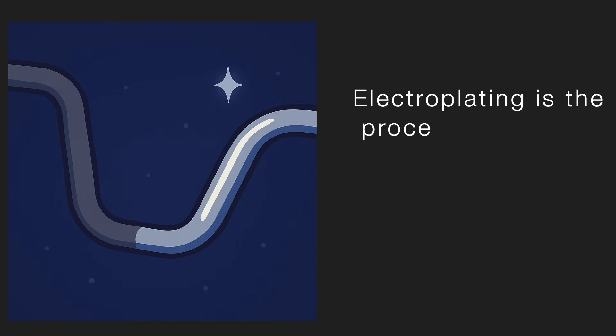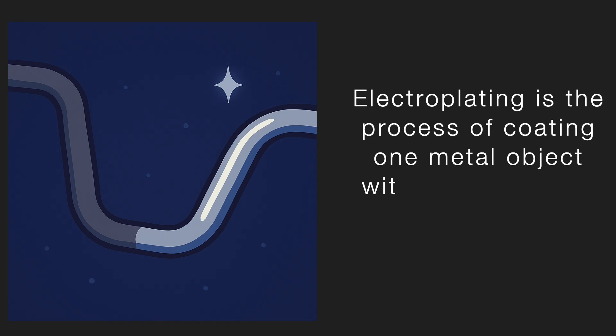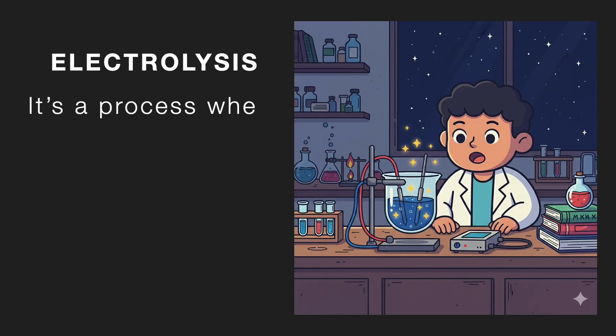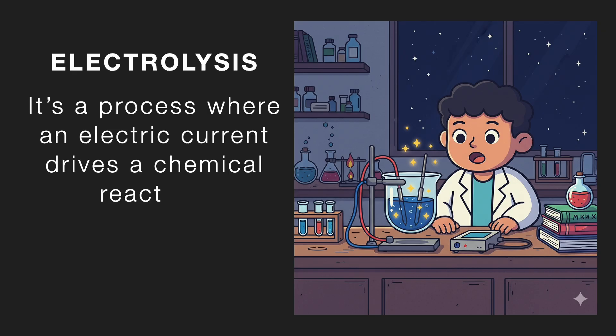Electroplating is the process of coating one metal object with a thin layer of another metal using electricity. It works through something called electrolysis — basically, a process where an electric current drives a chemical reaction.